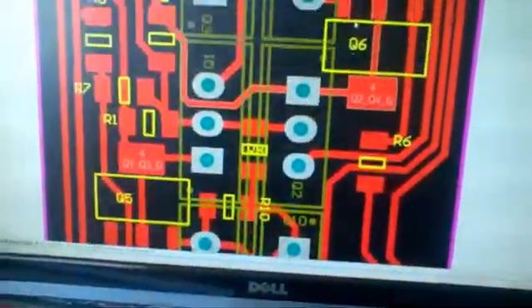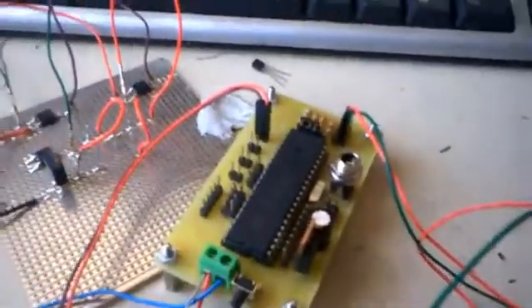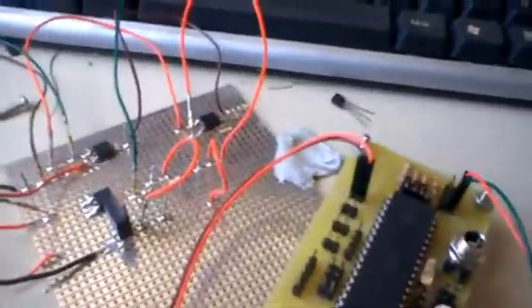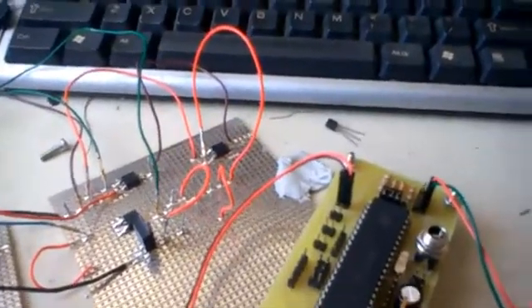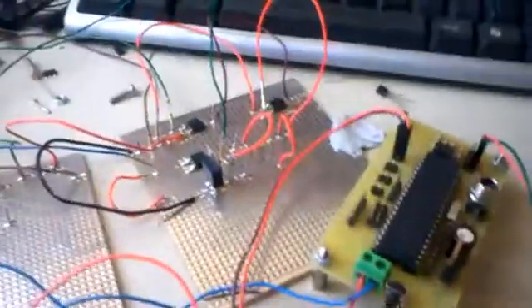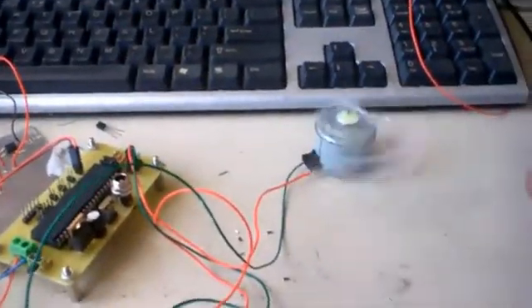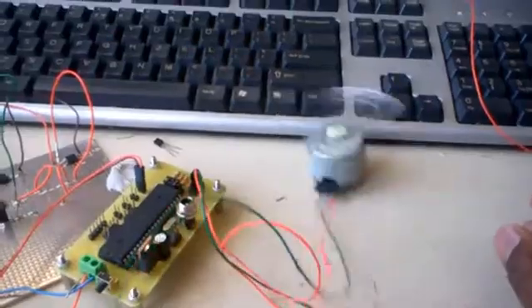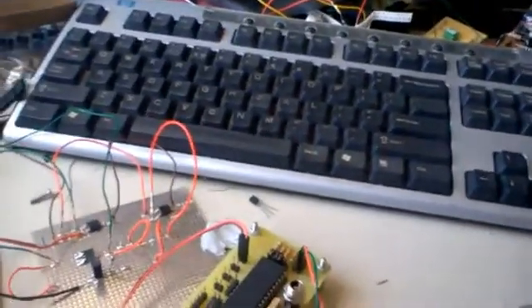This is the layout of the small board that I made. That's a PIC16F877 handling the motor control. As you can see, it turns, then flips — this motor just needs to be fixed.